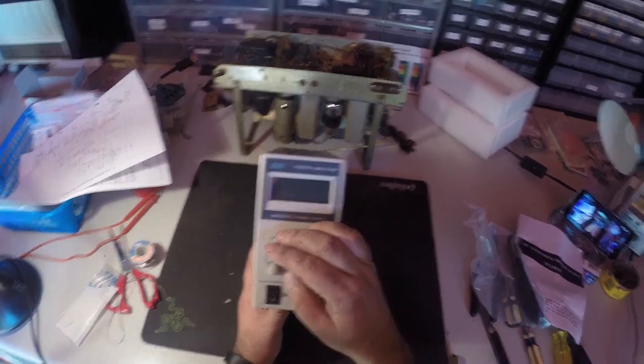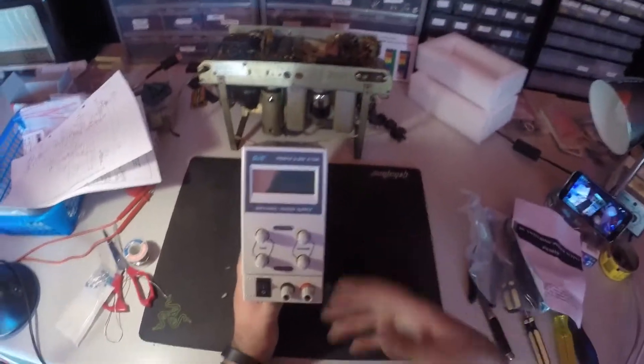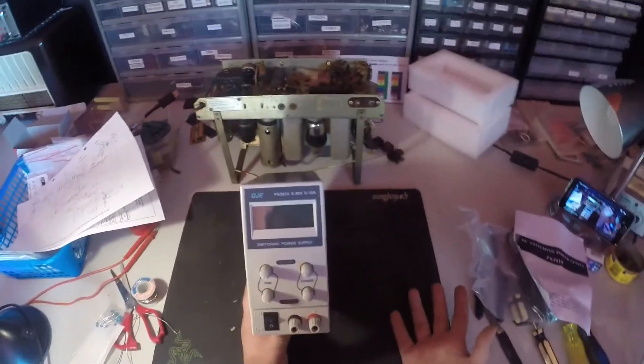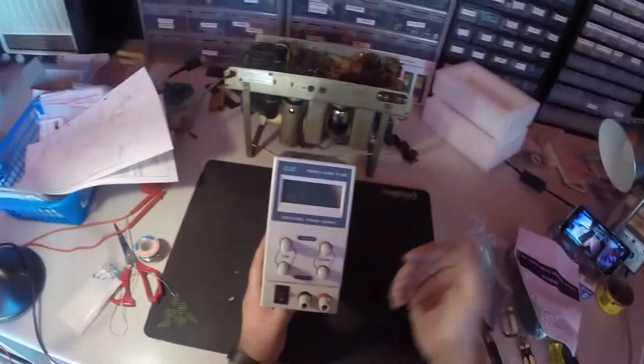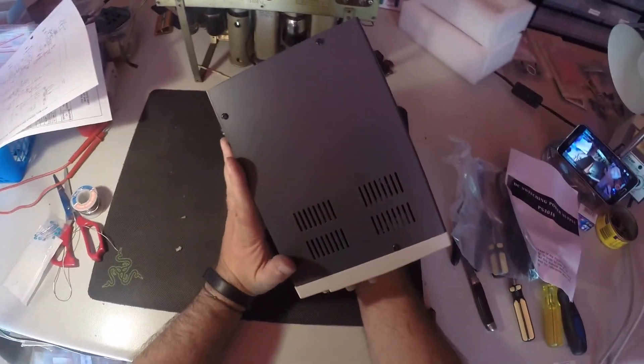Usually when I need a power supply, I look through a tub or two of power packs and just find something that matches what I need. It's workable, but not as good as something like this where I can just tune it in. I can limit the current. That's going to be very nice.